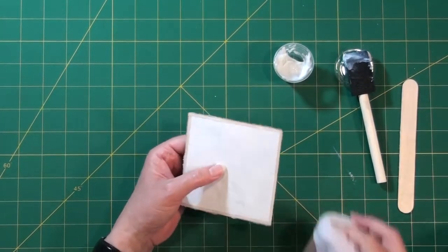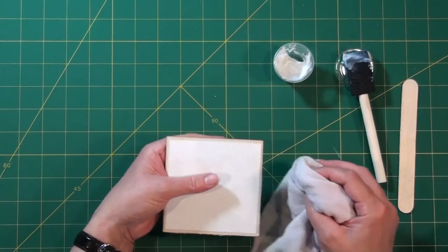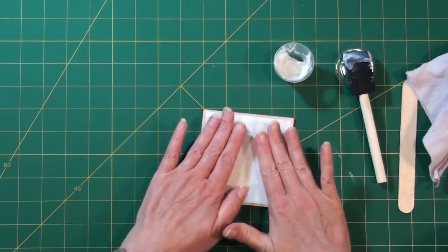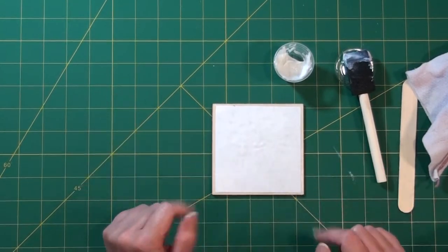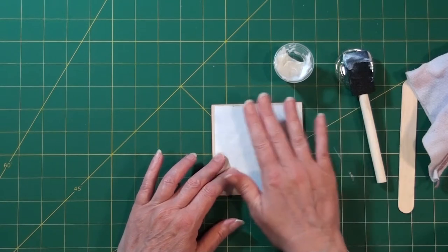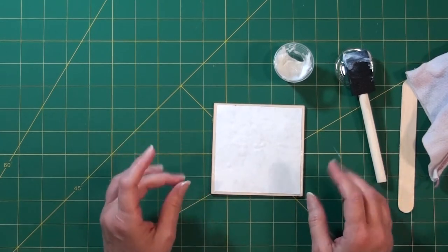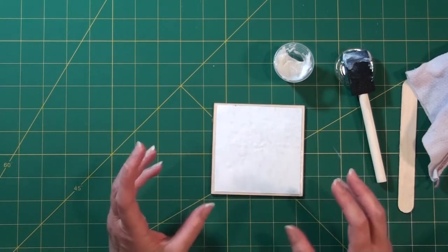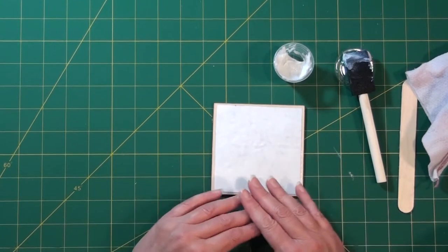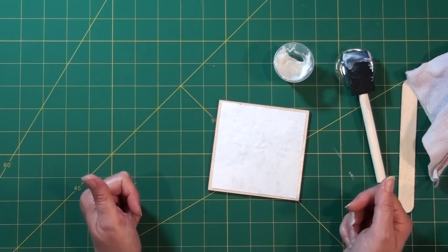When that's done, pick it up and use one of your rags to wipe the edges, because the transfer medium will dry and you'll have little globs hanging off the end, which isn't attractive. Just wipe them off now. Here's the hard part: we're going to let it dry overnight. It's very tempting to do the next step sooner than it's fully dry, but if you do it could ruin it. You could try a fan, put it in the sun, or use a hair dryer, but I'd just recommend setting it aside and coming back tomorrow.